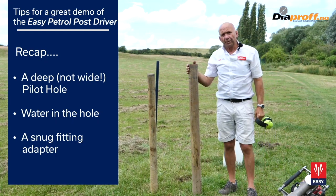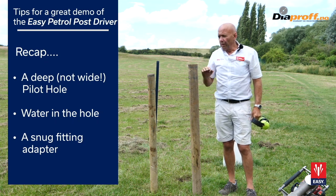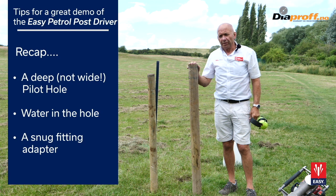Just to recap: the most important things are to make sure that you get a good pilot hole, and also the water is the magic ingredient.